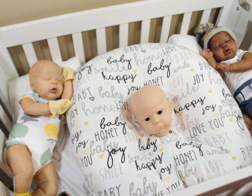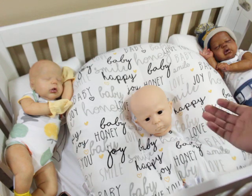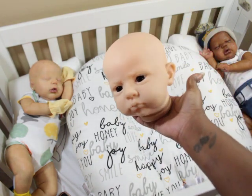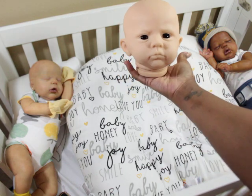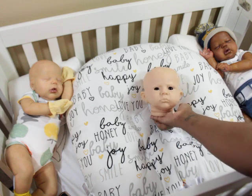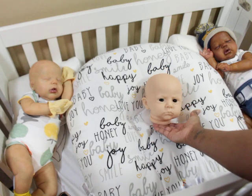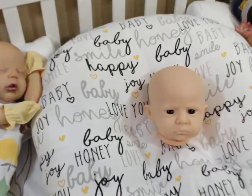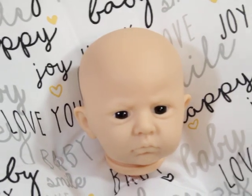I do want to say that first of all, just looking straight at the face, I just see boy. I don't know that I've seen the girl version of this sculpt, but for me he's all boy. I guess I could see if you could girl it up with some hair and everything. I mean, you can make any baby a girl if need be.